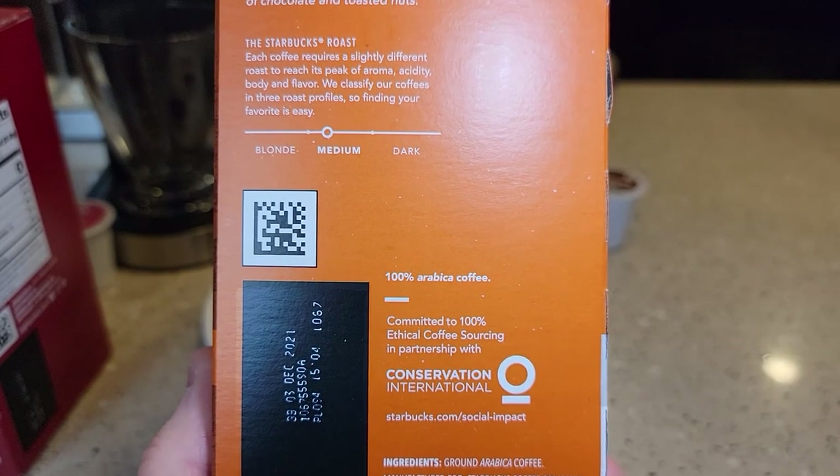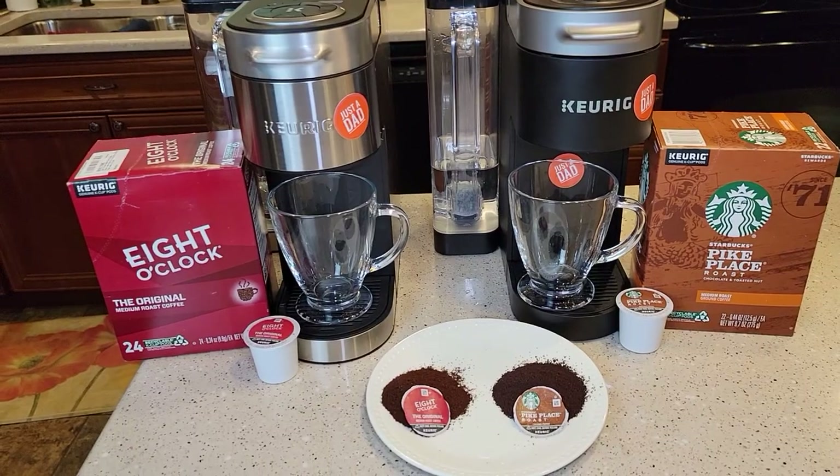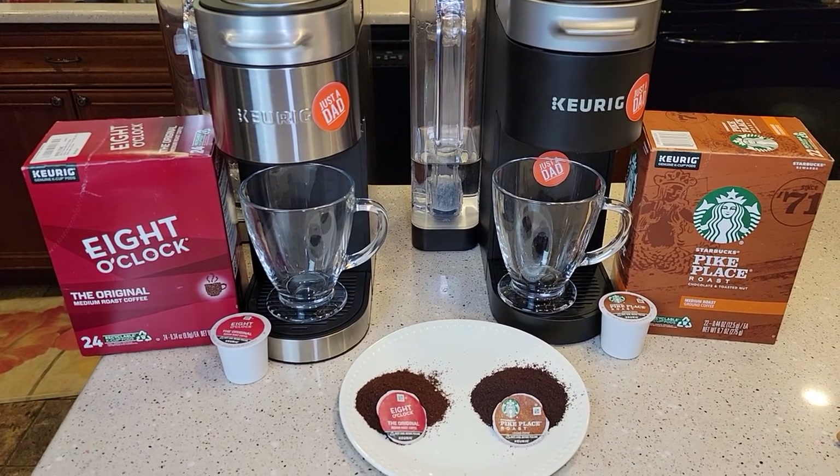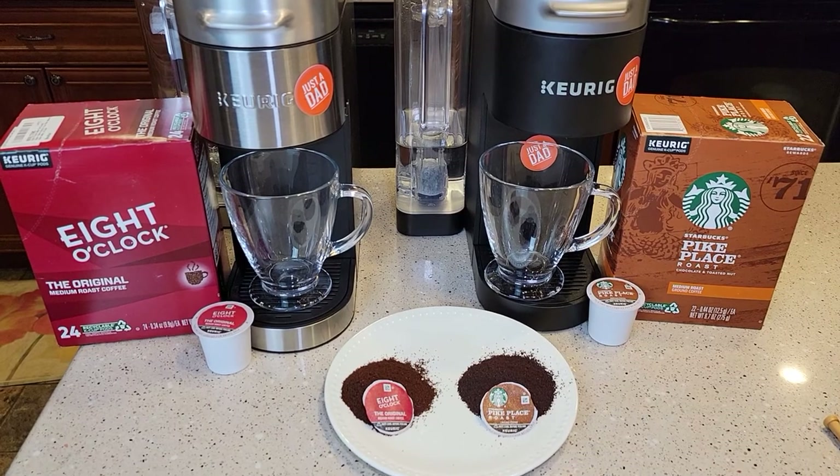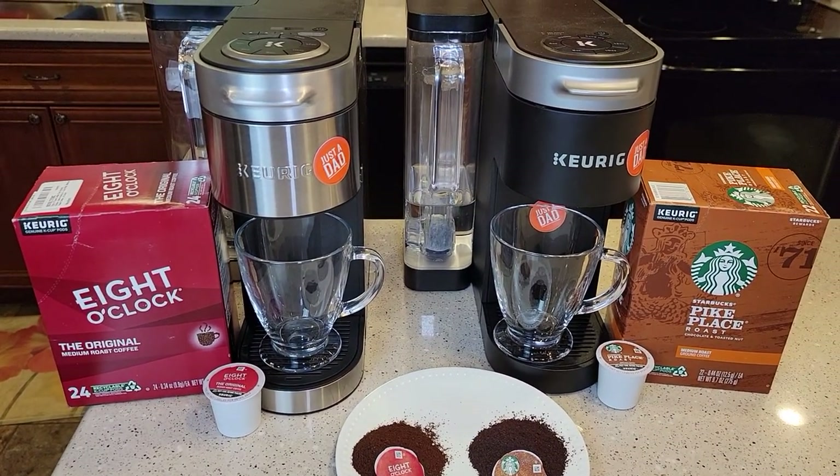It says it's part of the Conservation International. I will be brewing a cup of black coffee and then brewing another one to put cream and sugar in. I'll be brewing these with the Keurig K-Supreme.